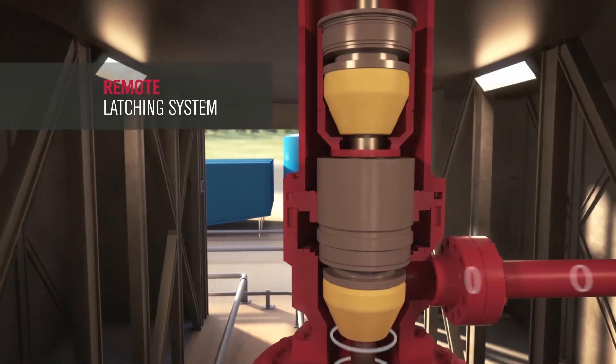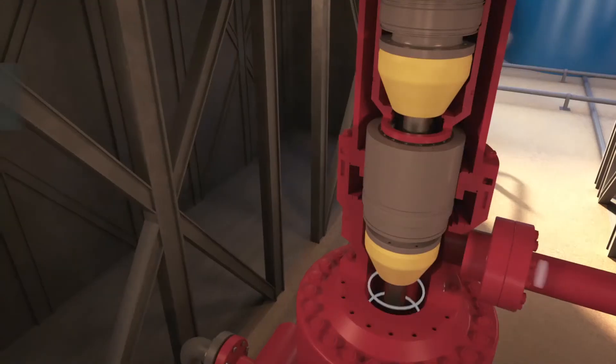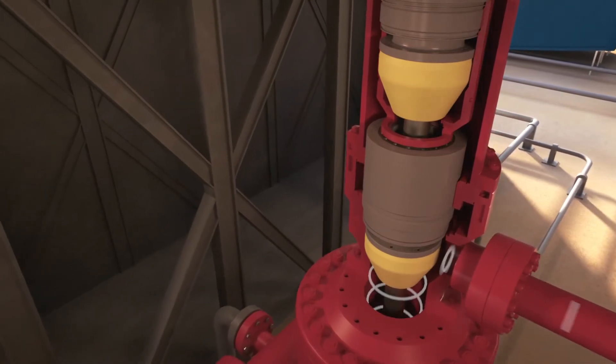A remote latching system and a self-lubricating bearing assembly both eliminate the need to work below the rig floor. A rotating flange reduces rig-up time, and an interchangeable bowl adapts to a range of flange configurations.